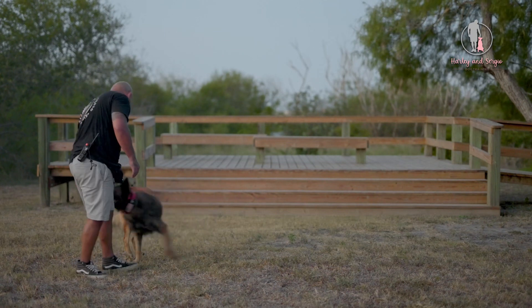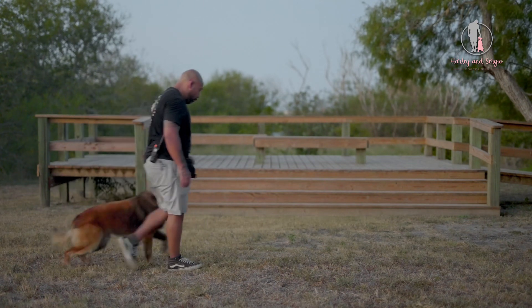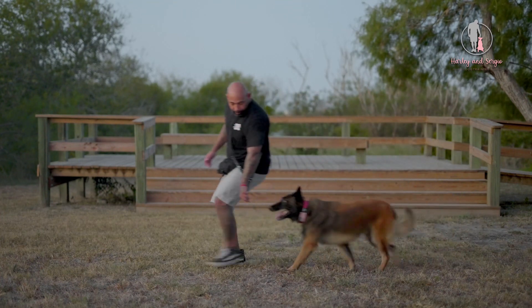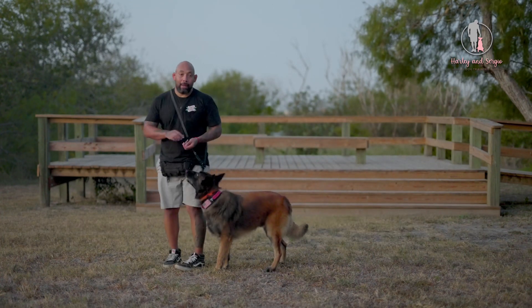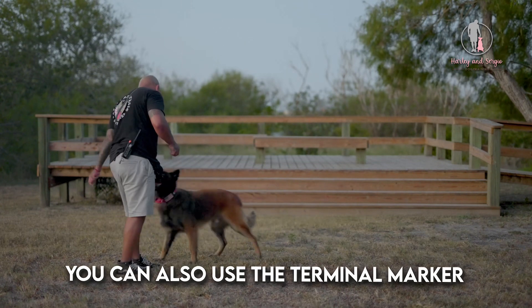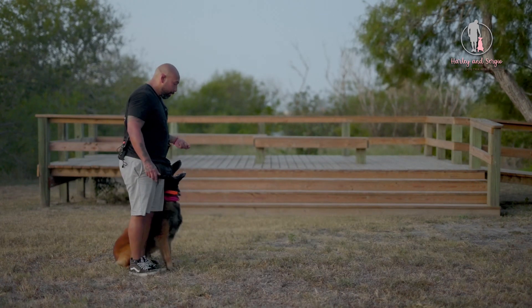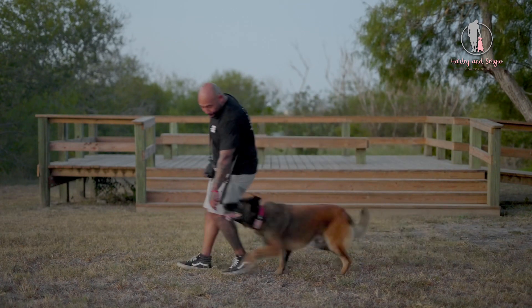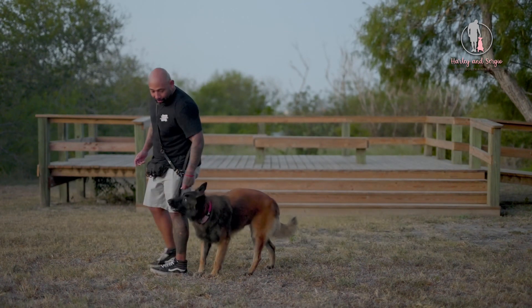So put him in the heel position. I take a big step, he comes around. Yes, just like that. You can also use the terminal marker there if you want. Free. Just like that. Good boy.